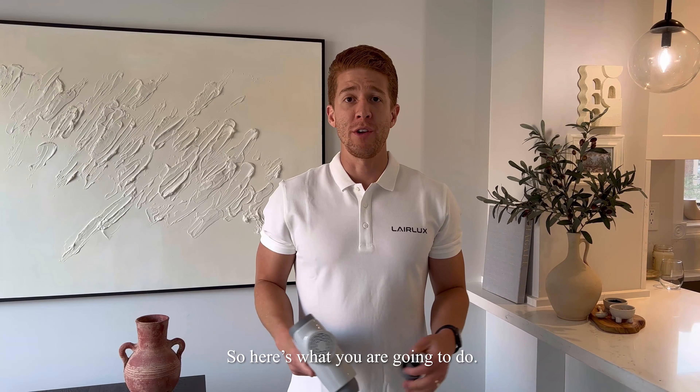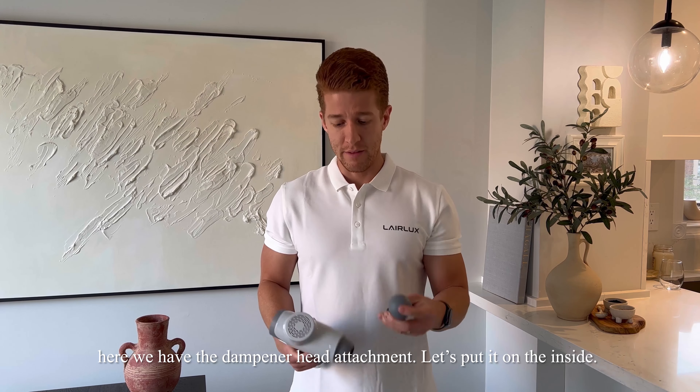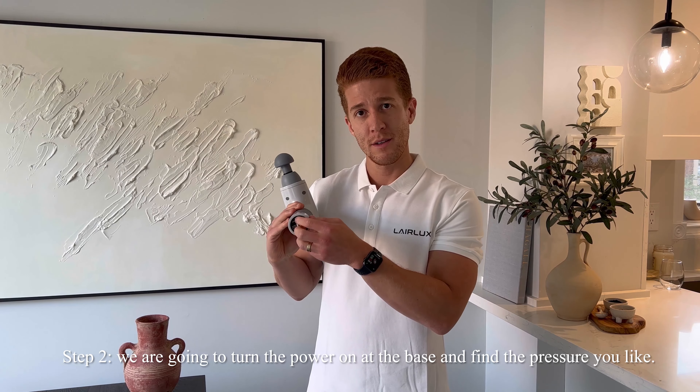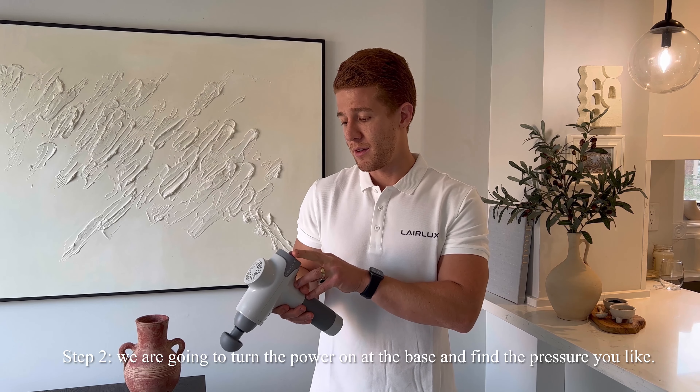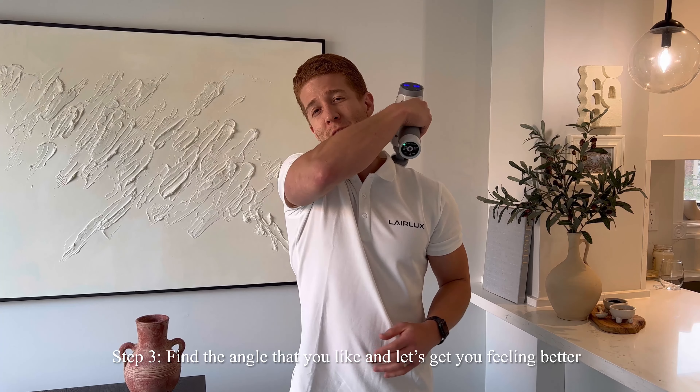So here's what you're going to do. Step one: find your attachment. Here we have the dampened head attachment. Step two: turn the power on at the base and find the pressure you'd like. Step three: find an angle that you'd like and let's get you feeling better.